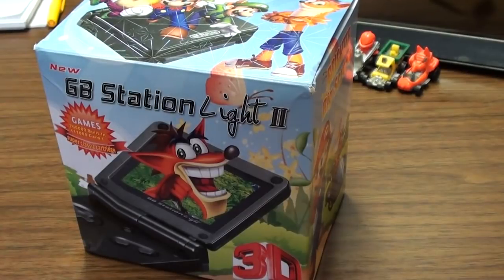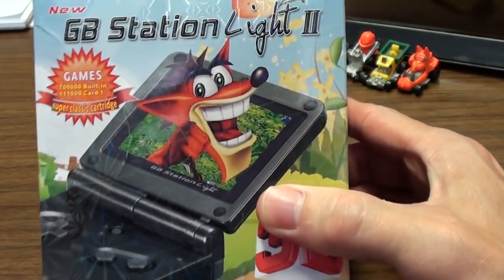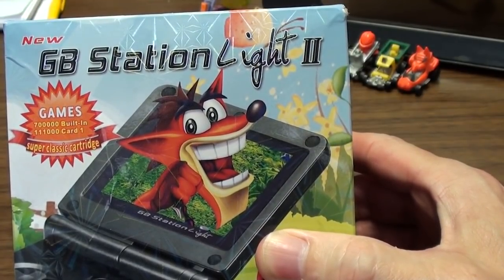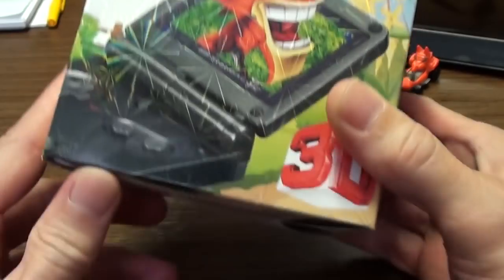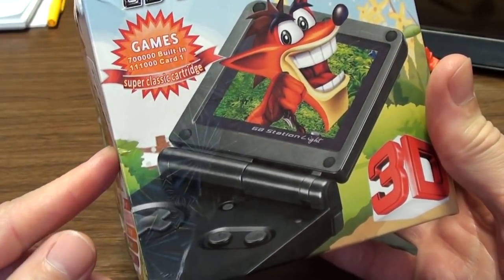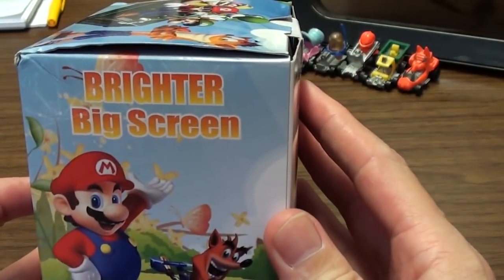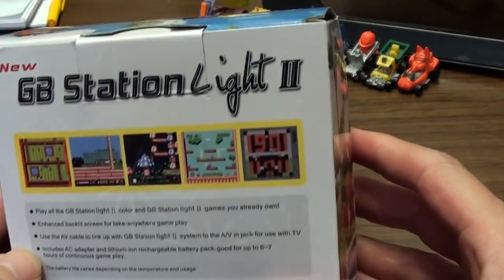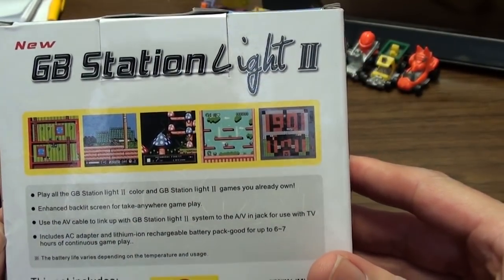It's system review time, and boy have I got a treat for you today — the new GB Station Light 2. It says 700,000 built-in, 111,000 card, one super classic cartridge. There's Crash Bandicoot coming out of the screen of what looks like a GBA SP 3D. It says 'big screen.' There's Crash Bandicoot again — because he was a Nintendo character, wasn't he.